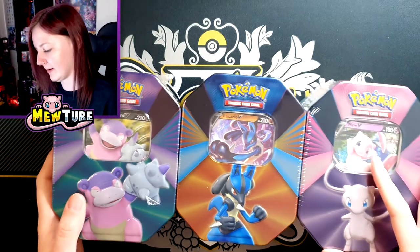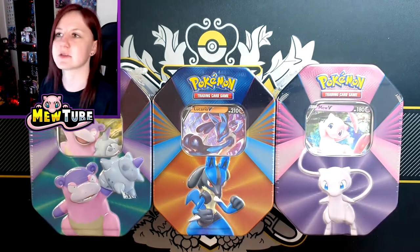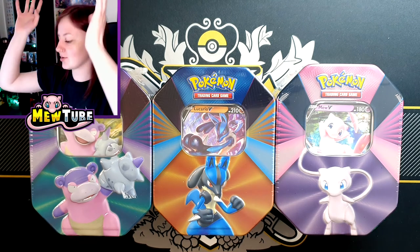No idea what packs we're going to get in these. I haven't opened up tins like this for a long time, to be honest. I think the last ones were the Galarian Starter Tins — that was a while ago. So without further ado, let's just crack straight into this.